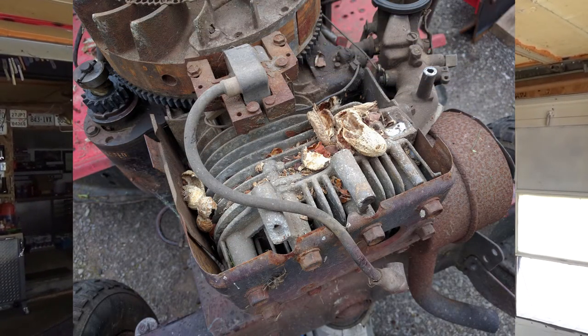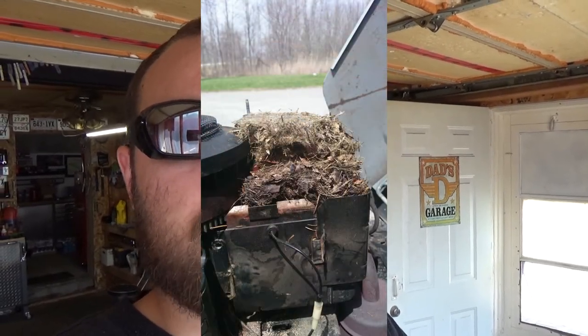A simple solution is to remove the shroud before storing your machine in the winter time. Flip up the hood, remove the shroud completely, and now you're not giving an area to shelter the mice, so they'll think twice about building a nest in your engine bay.